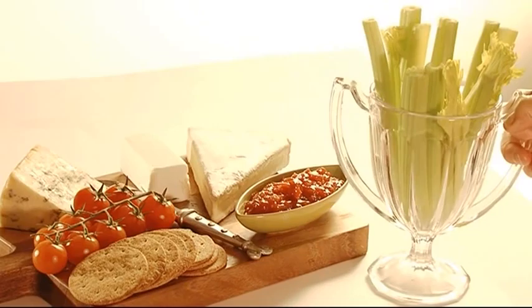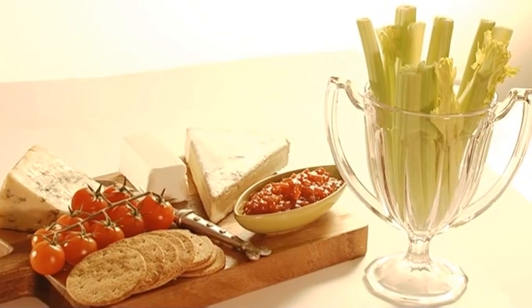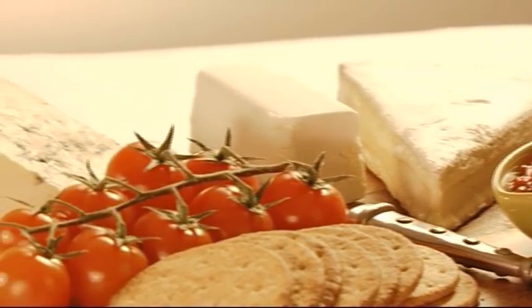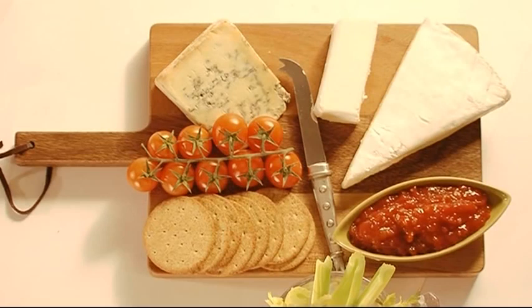Here's an idea: instead of serving sticks of celery, try a vase of it — it makes a great edible decoration. The secret is, keep it simple and stick to the rule of three. You can't go wrong with this great British cheese board.